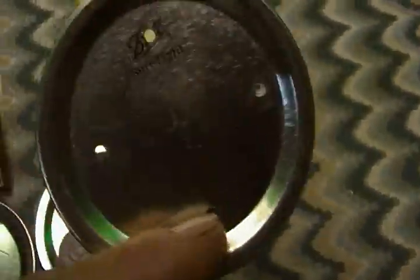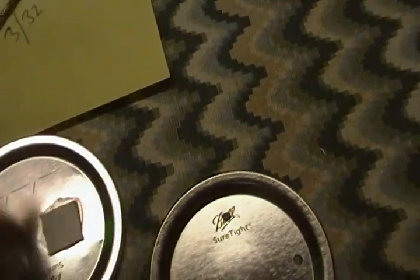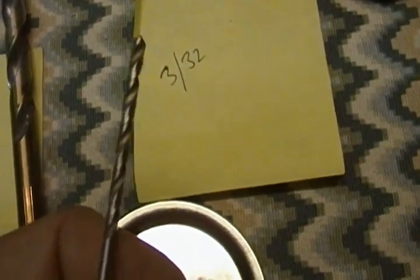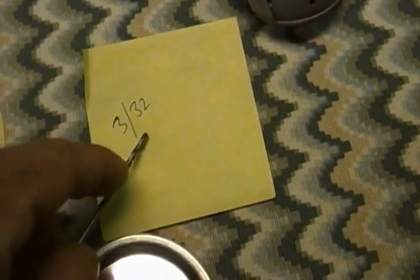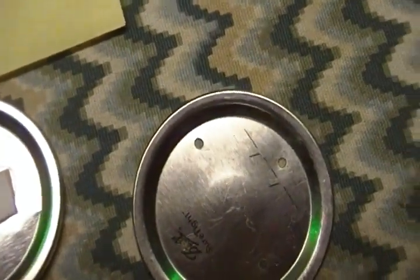We'll start with this one, which we all begin with for the cakes. It involves making four holes on each end for the inoculation points using a 3/32 drill bit. I find that this is the right diameter. Anything smaller, you could have problems with the thickness of the gauges of the syringes. It could also suffocate the mycelium if they're too small — there's not enough gas exchange. And if they're too big, there's too much air and it kind of dries out the substrate.